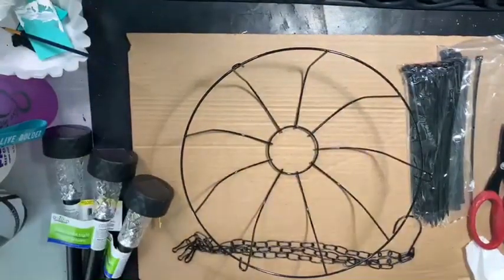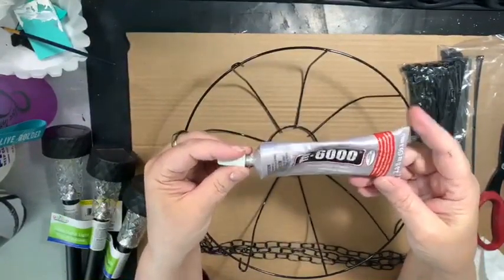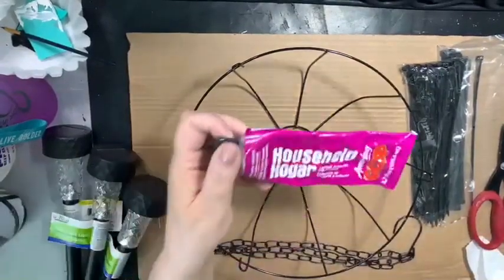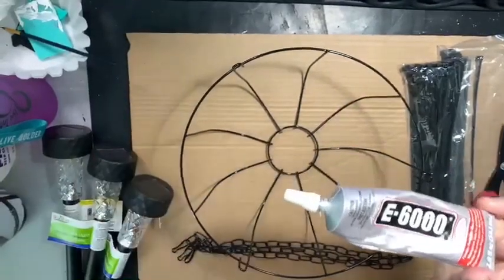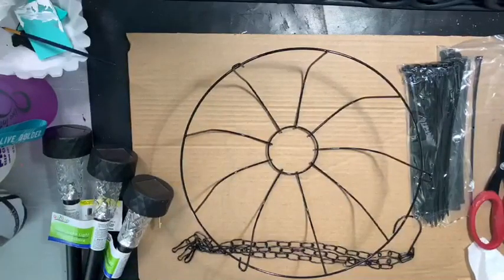Then you're going to need some E6000 glue or something similar — I also have a brand called Amazing Goop. You want a very strong glue. I have very good success with the E6000; you can pick that up at Walmart or a similar place.